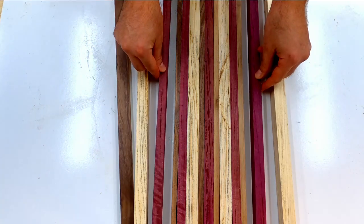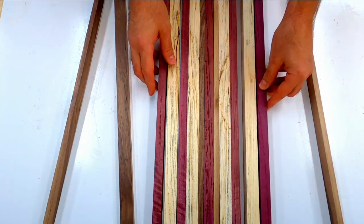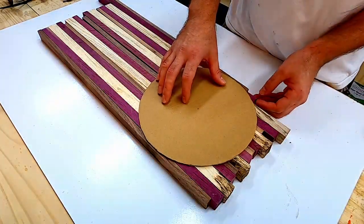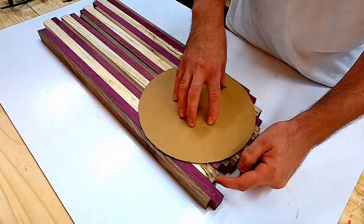The wood I'm going to be using for this project is a mix of spalted hackberry, purple heart, and some walnut. The first step was to go to the table saw and cut them all to the same thickness. From there I headed over to the workbench and sorted out the pieces into somewhat of an interesting pattern.